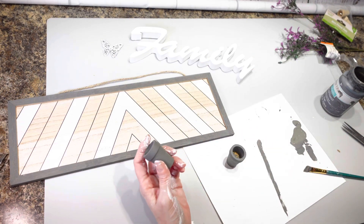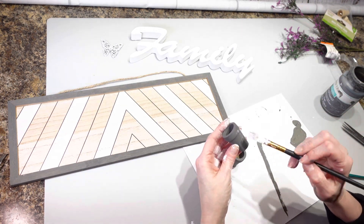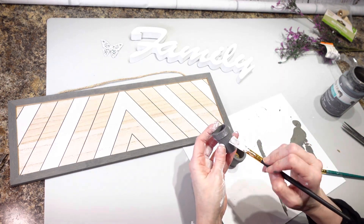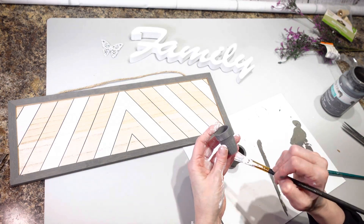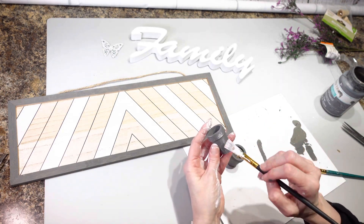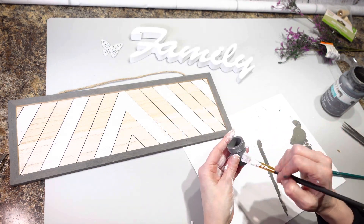I have this all painted and now I want to dry brush the pots a little bit with the white chalk paint. I'm just taking whatever is left on my brush and going over them — kind of dry brushing just to make them stand out a little bit more for when I put them on my sign.